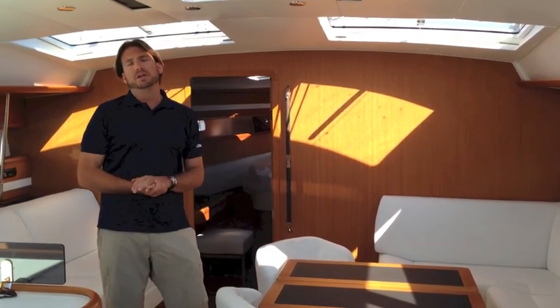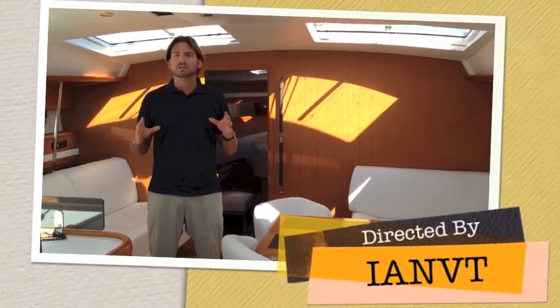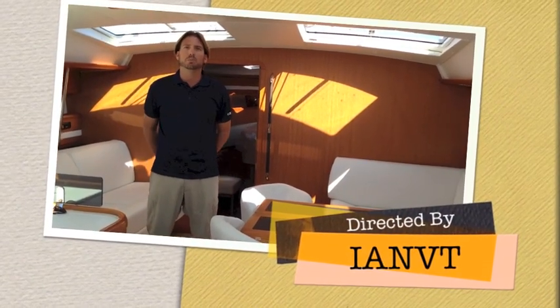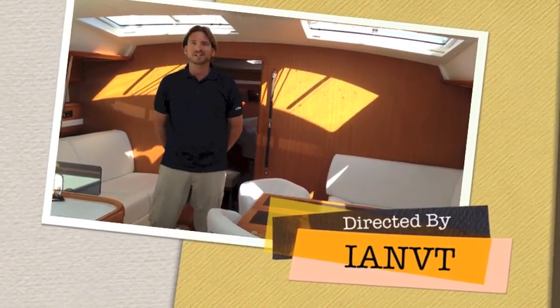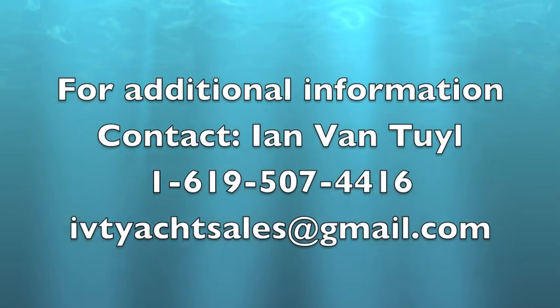Thank you very much for watching this video. I hope you found this helpful and informative. If you have any questions, concerns, or want more information on the Jeanneau product, please feel free to contact me at any time, day or night. Thanks again and I look forward to hearing from you. I'll see you next time.